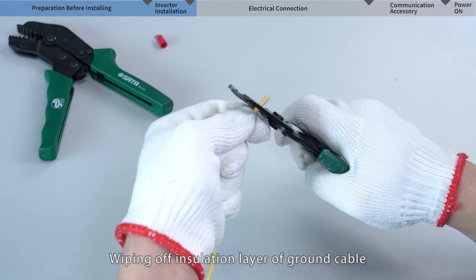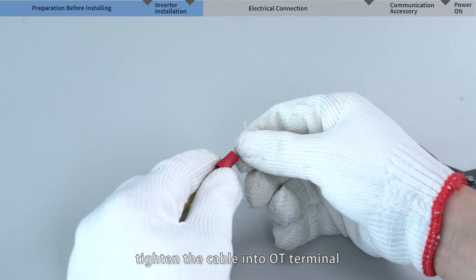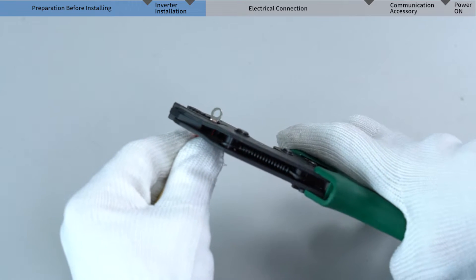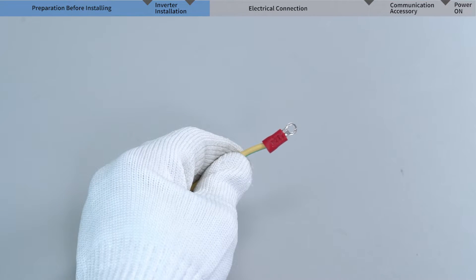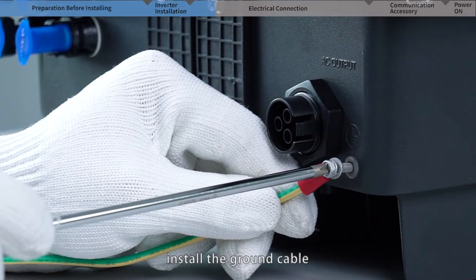Strip the insulation layer of the ground cable and crimp it into an OT terminal. Then remove the screws of the inverter ground terminal and install the ground cable.